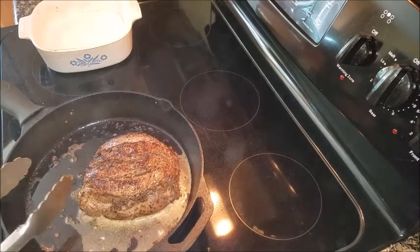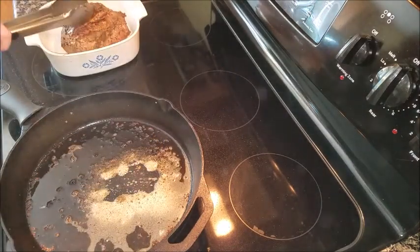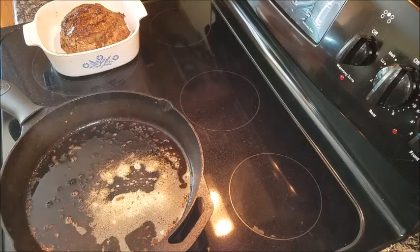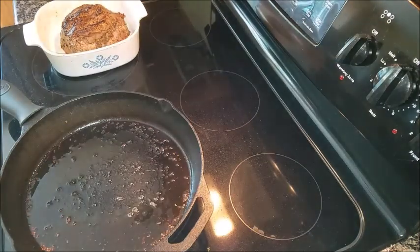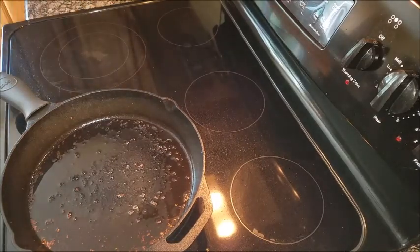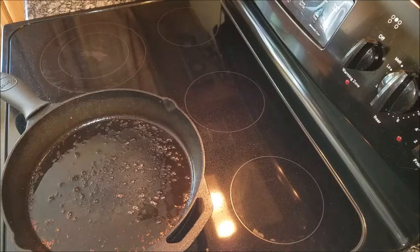Once that whole process is done, go ahead and put it in a casserole dish or some kind of pan. I also put a little bit of oil down there. Once your oven is preheated, go ahead and throw it in. The rule here is at 350, for every pound that your roast is, it takes about 20 minutes. So I have 2.2 pounds, so it's going to take about roughly 45 minutes.